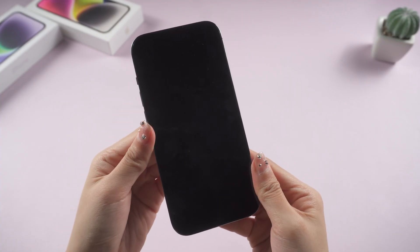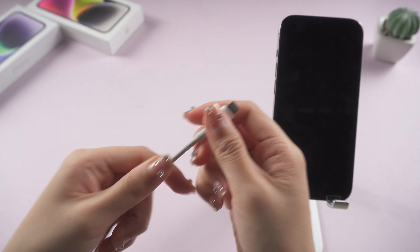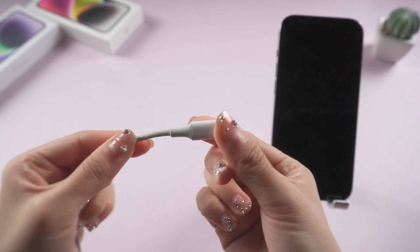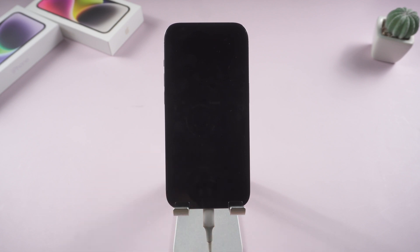Method 2: Troubleshooting Charging. Your iPhone may not turn on because the battery is dead. Check your phone's lightning port for debris, and inspect your lightning cable for breaks or frays. Then charge your iPhone and wait for about 30 minutes. If it doesn't work, I strongly recommend you try Method 3.